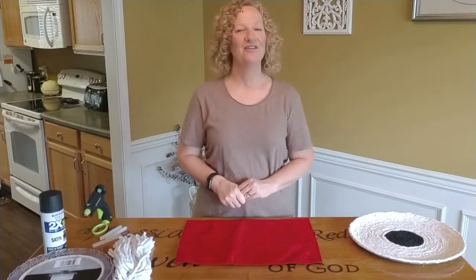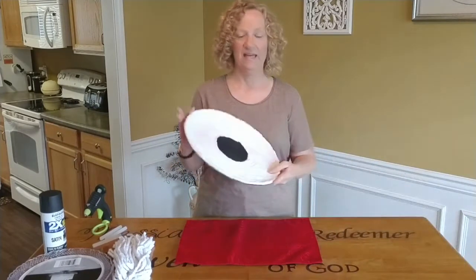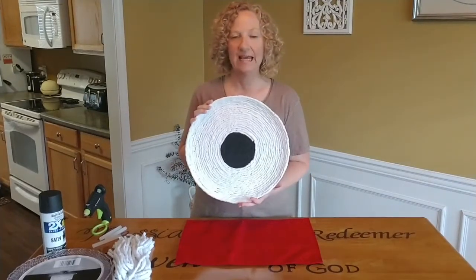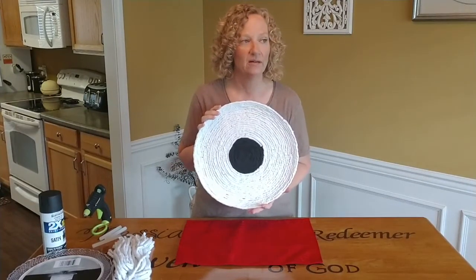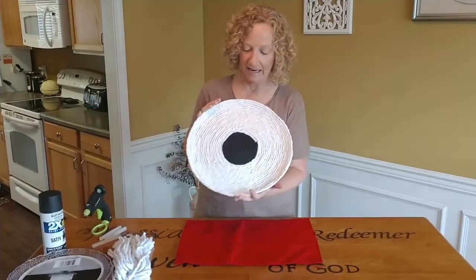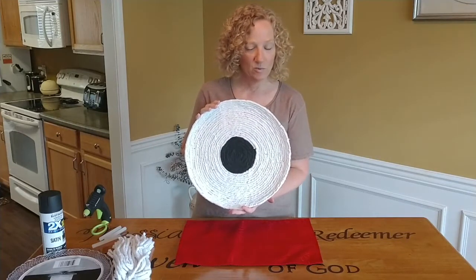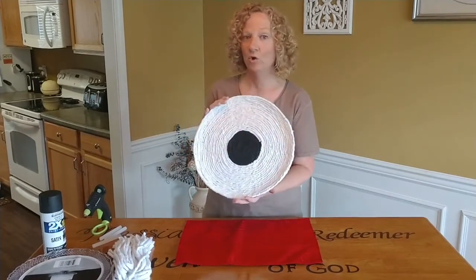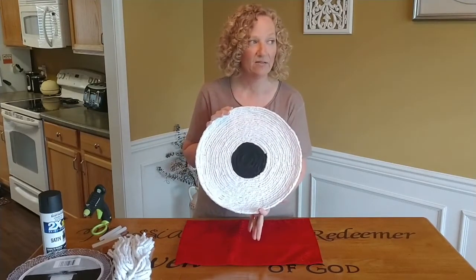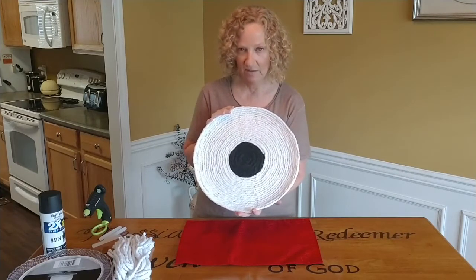Hi friends! I have another craft for you today. Today we are going to make this decorative plate. It's an accent that you put on a table or on your mantle, and I call it a rope plate. So we're making our own instead of buying one. I think it's so pretty — it's kind of a farmhouse feel, which is one of the things I like.